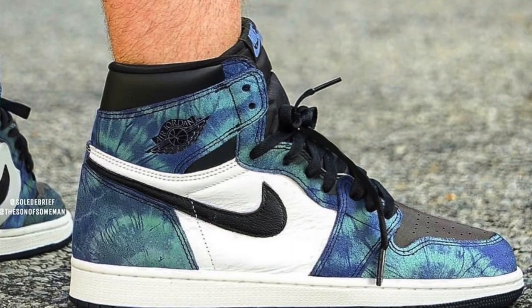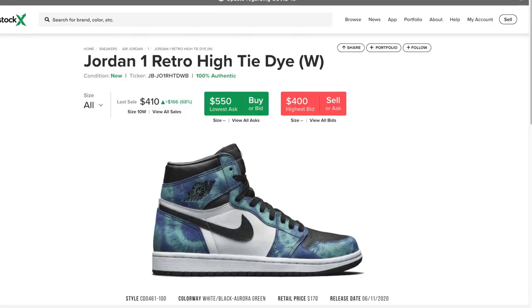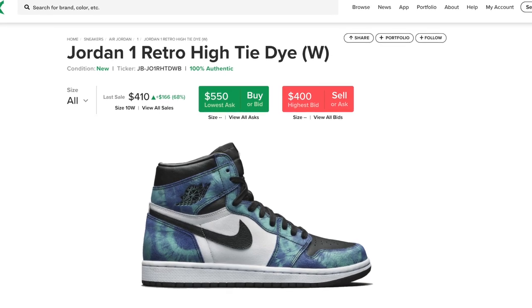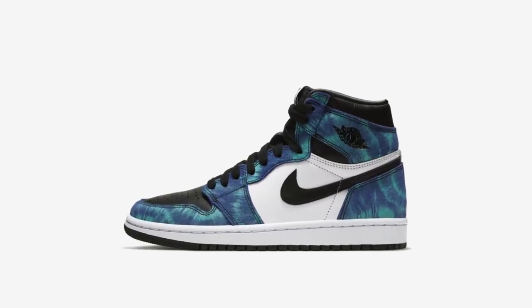I'm going to show you some on-foot pics — they look crispy and could definitely go well with some good outfits. I expect these to resell around $300, maybe a little less since these are women's shoes. It's too early to predict exactly, since they're about a month away, but it's a tie-dye colorway that's never been done before, so these might just be up there at $300.